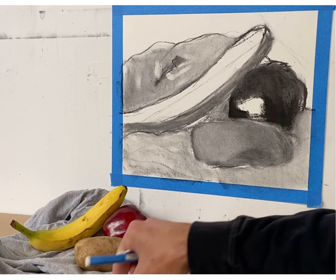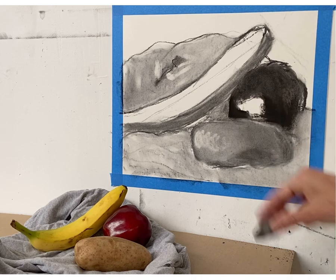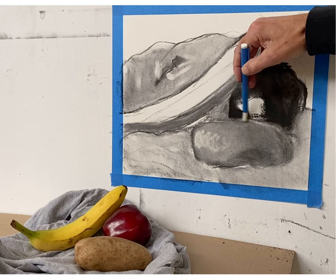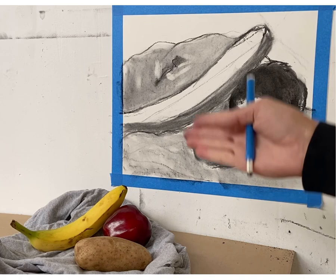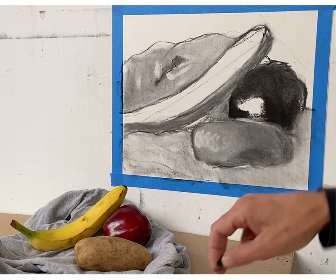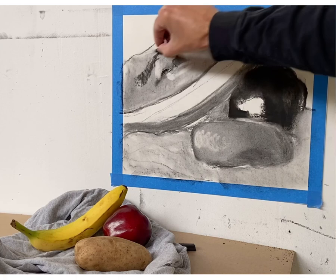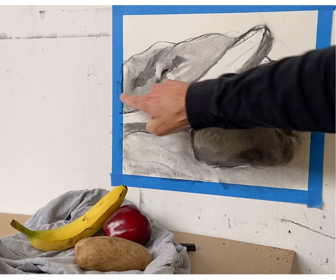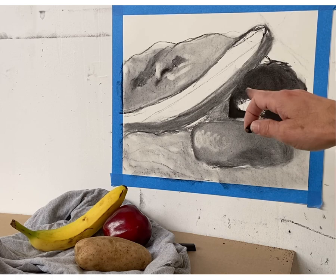With your kneaded eraser or other erasers, you can be subtractive where areas are lighter. Use your click eraser for subtle edges to sharpen things. Use all these tools to help the drawing emerge. For anything gray or medium gray, don't use black pastel — only use it for parts that are almost literally black, and there aren't many of those. Be additive with vine charcoal for shadow variations from cloth folds.